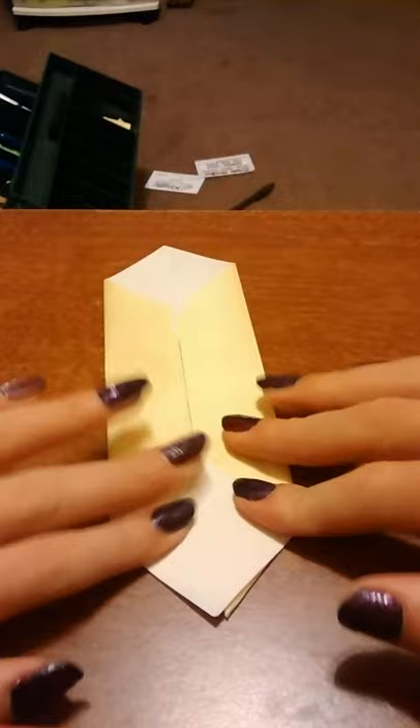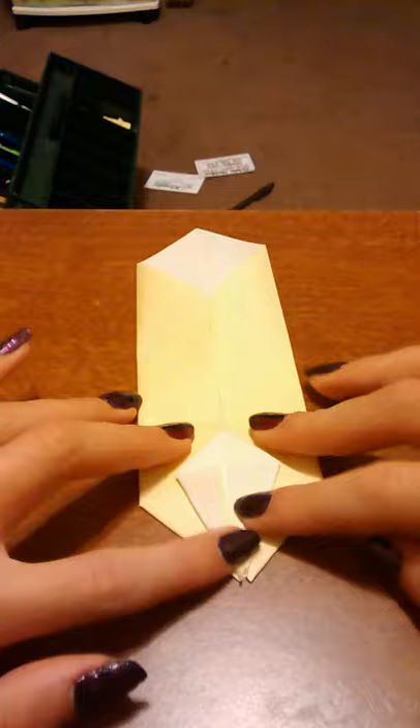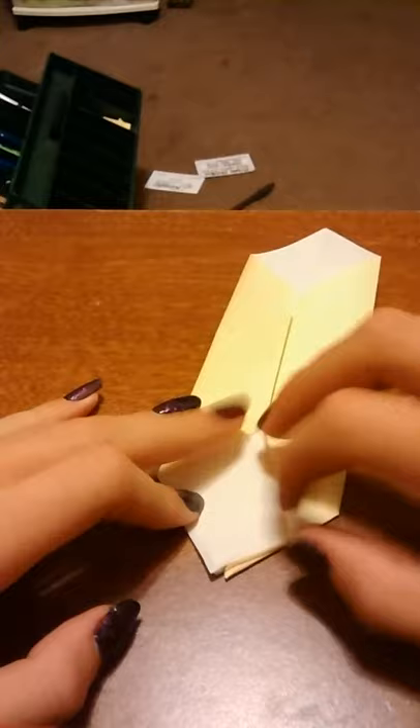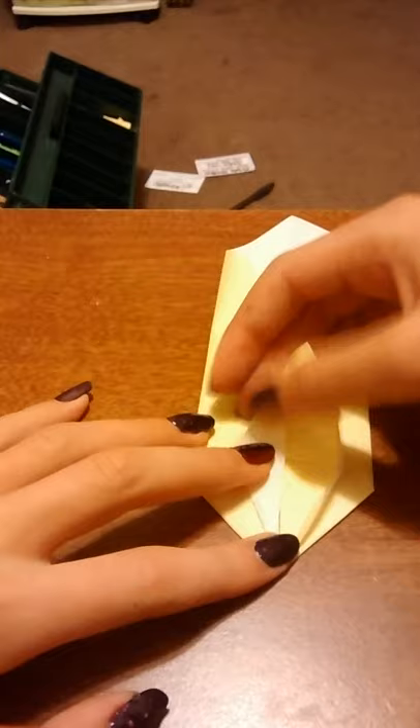It may not teach you the right things, but this will be good. Just fold them in right here, back up. Fold it into the middle part. Fold it again. Open up, get to the part right here. Open all the way up until it looks like that.